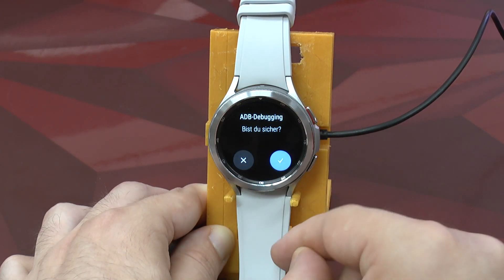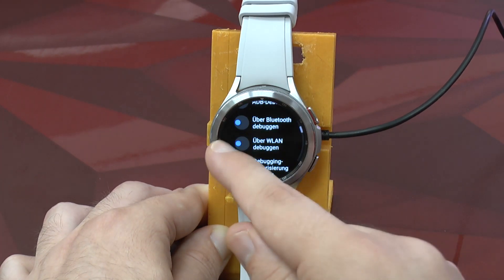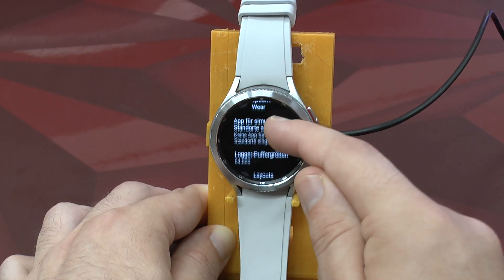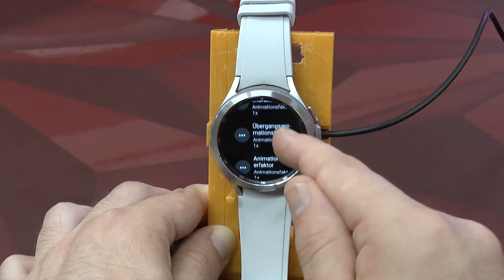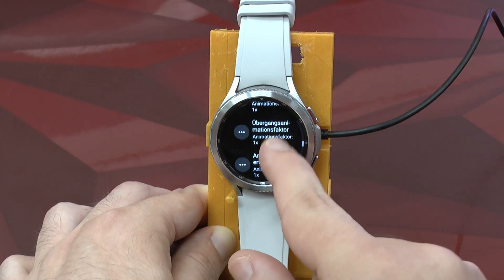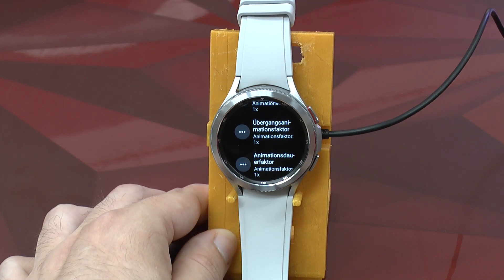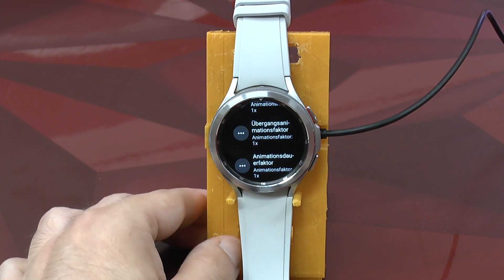This is important — when you enable ADB it asks you yes or no, and you need to say yes. We are also going to enable Wi-Fi debugging even though we don't have Wi-Fi connected yet. Down here you can see various options for increasing and reducing the speed of animations, which is quite useful because the watch displays a lot of animations while working.